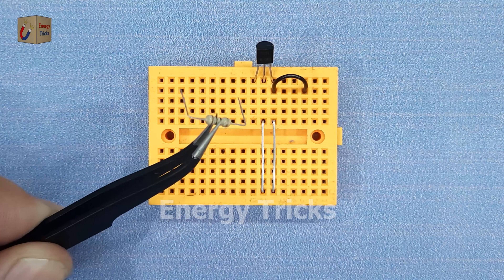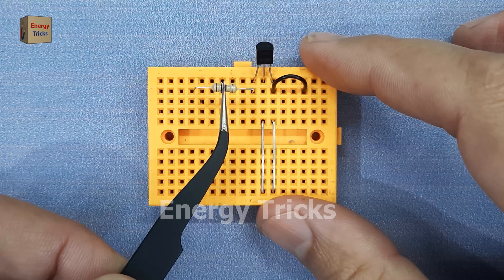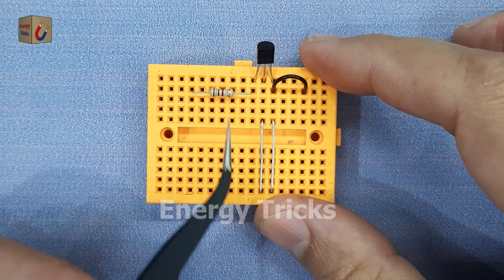This is a 100 ohm resistor and I insert it into the breadboard with one end connected to the collector pin of the transistor.